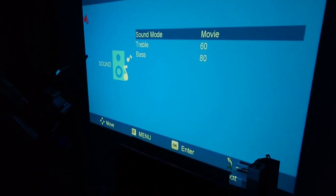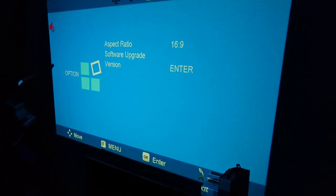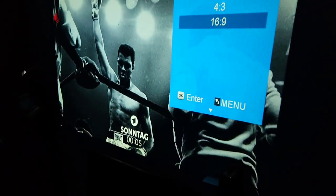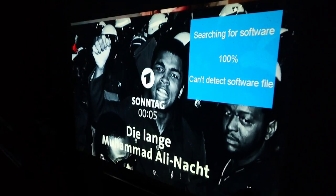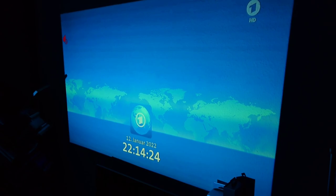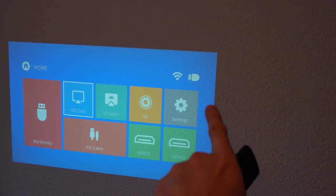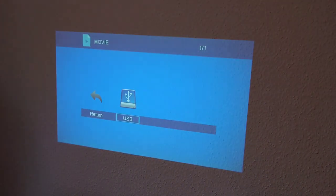You can use the speaker for movie playback, or with a USB stick you can also play music files. There's a software tab with an option to change the aspect ratio to 4:3 for older content, or 16:9 which looks better for modern content. There's also a software upgrade option that searches for update files and shows the current version number.